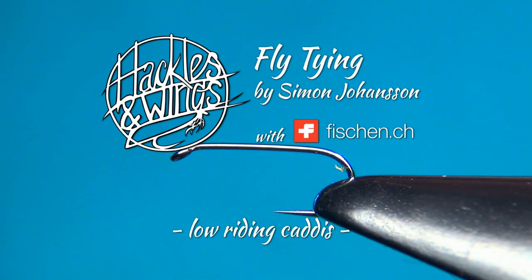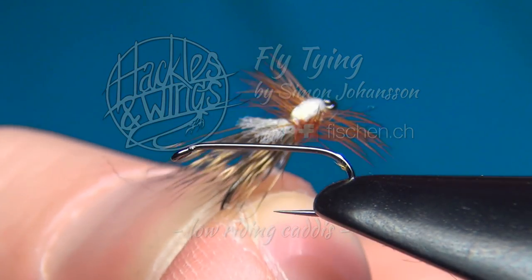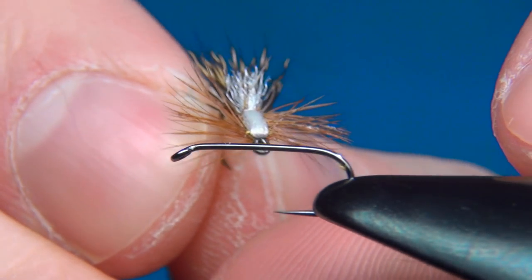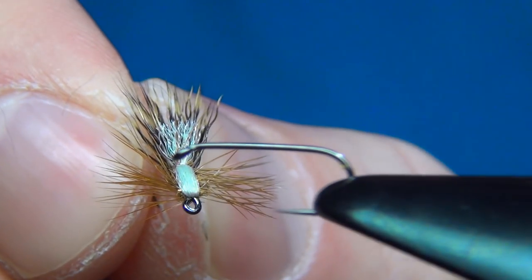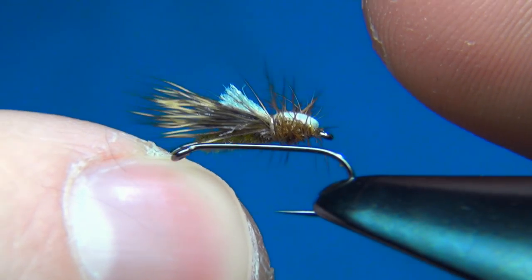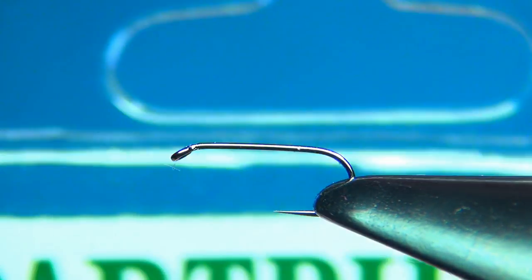Hello everyone, welcome to this fly tying video. Today we're going to tie a low-riding caddis. This one started out as a parachute caddis but I've changed it up a little bit. Now it has become this nice profile fly — wing and hackle but really flat on the side so it rides really low on the water.